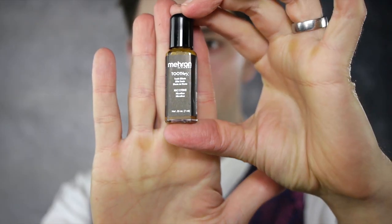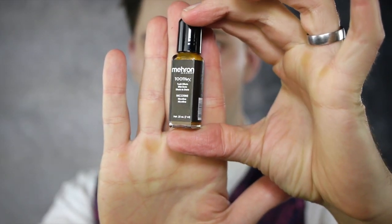Finish off your Penguin with some tooth effects. Nicotine from Meron worked wonders. Your look is complete. Don't forget to subscribe, like, and comment a look you want to see.